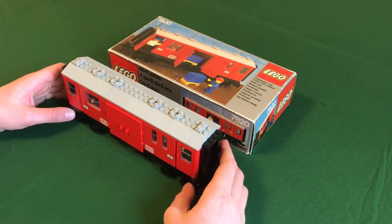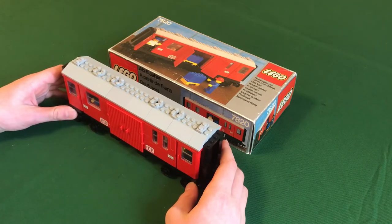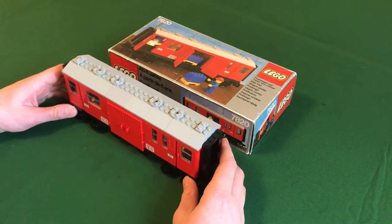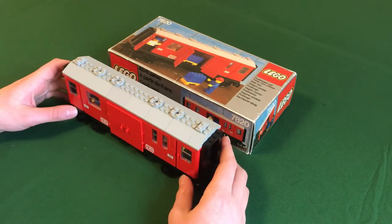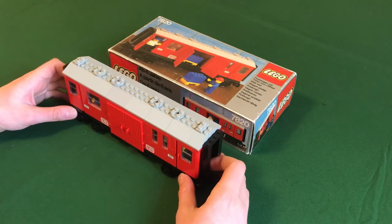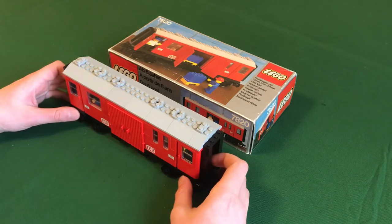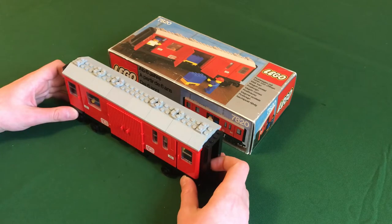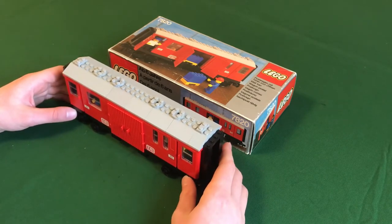This was eventually succeeded by the 7819, the covered postal wagon, in 1983. Instead of just being red, that set was red and yellow to complement the inner city passenger train, set number 7740, and that color scheme. So you can use the 7819 plus the 7815 sleeper carriage to make a very nice train with the 7740.